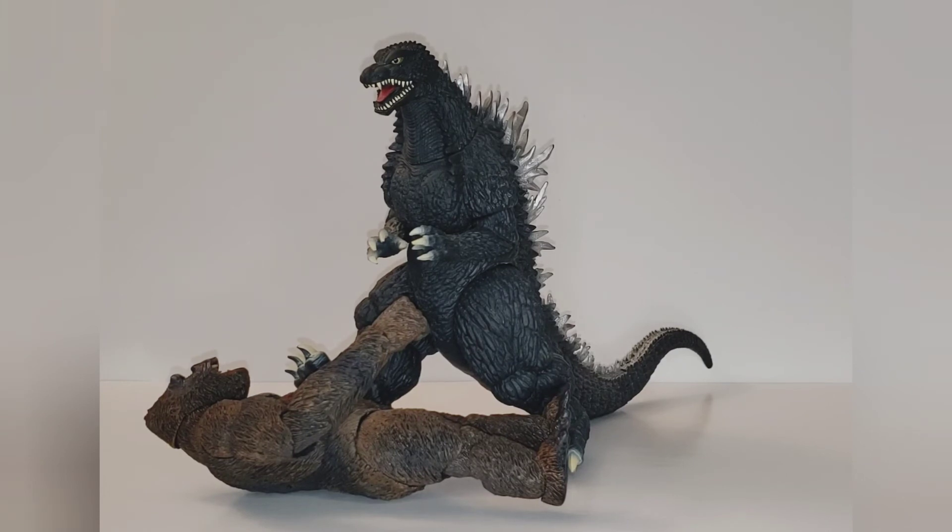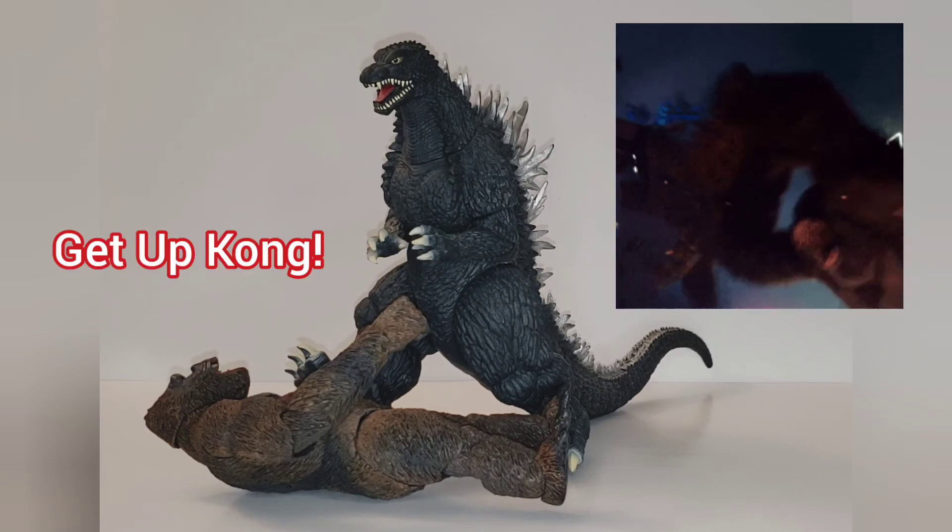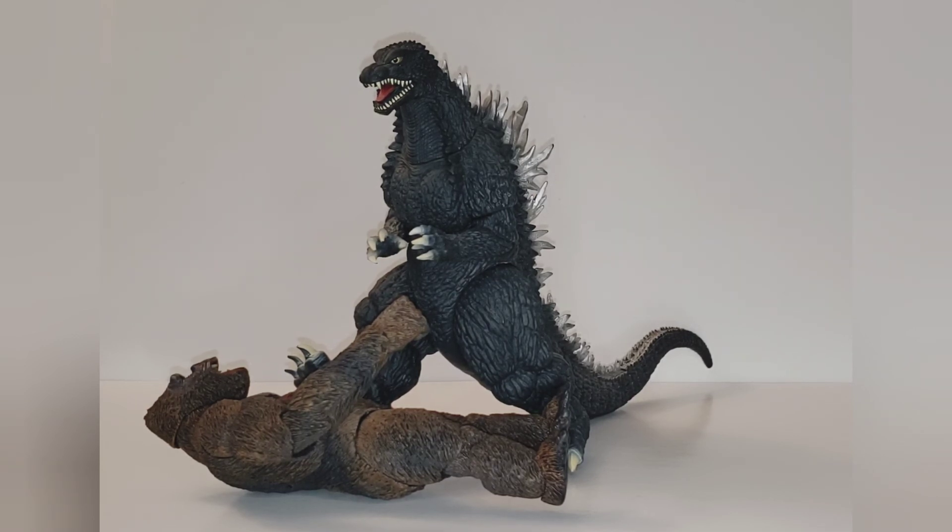My final quick word on this NECA King Kong is that I think it's a good value with adequate detail and paint — actually better than adequate. I think youngsters and adults alike will have fun posing this guy and having some battle scenes; you can take some pictures. I think it's pretty durable too. I yanked the head and the hands off and I snapped them right back in — there's no problem. But I would still be a little bit careful because those pieces can be subject to wear like anything else. My quick review is that I think it's a pretty good figure. It's cool and I'm glad I finally got one.